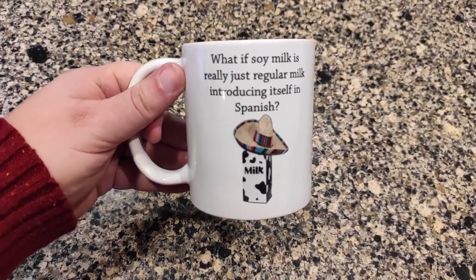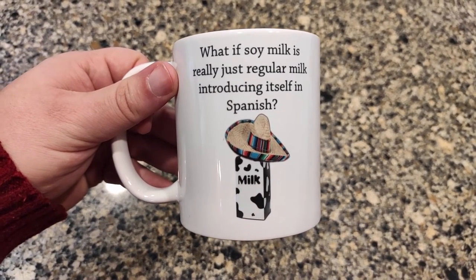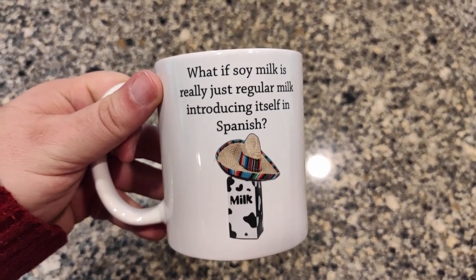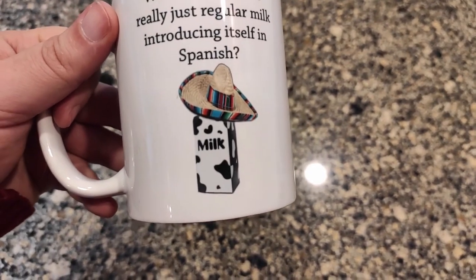We got this mug from my daughter. She speaks Spanish pretty well. The joke on the mug is: what if soy milk is really just regular milk introducing itself in Spanish? If you don't speak Spanish, 'soy' means 'I am' — so 'soy milk' means 'I am milk.' I love it, and she really loved it too.